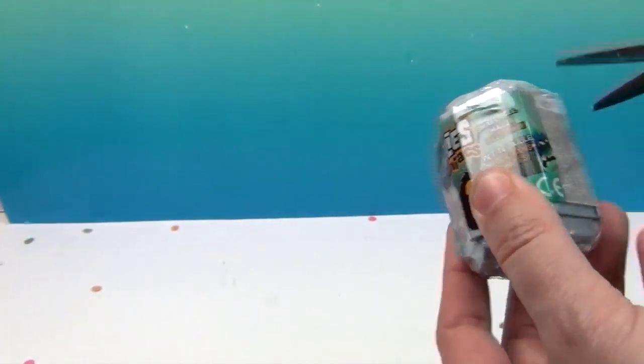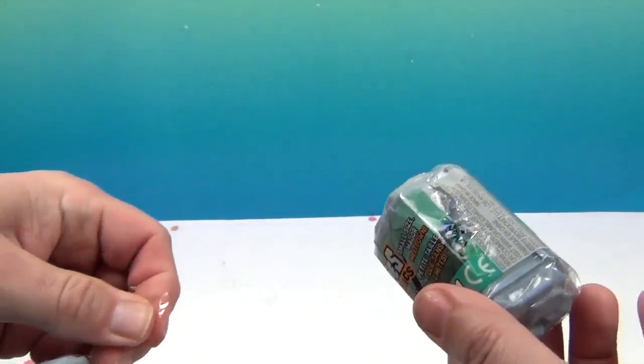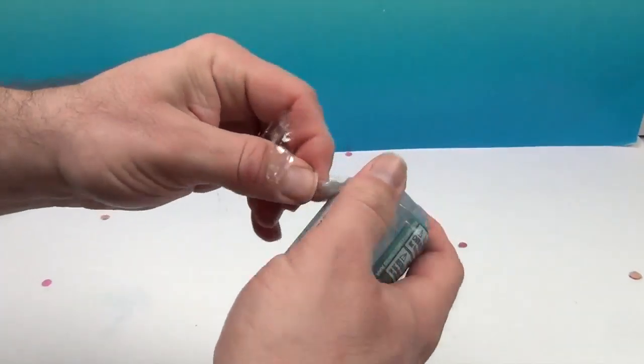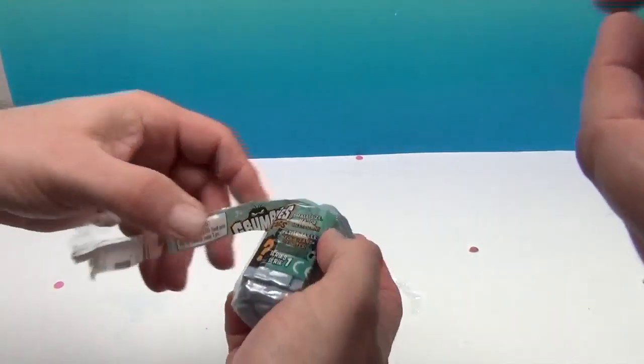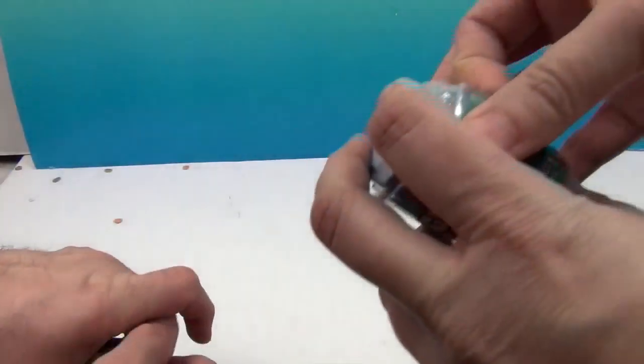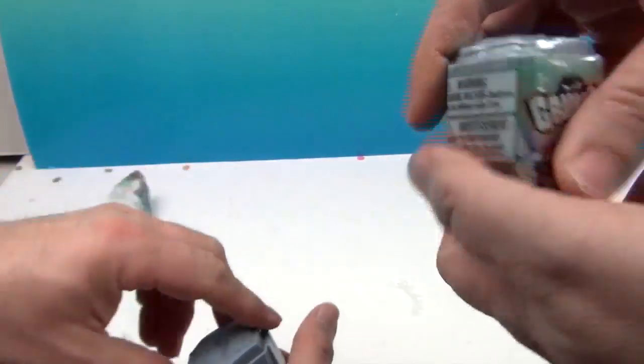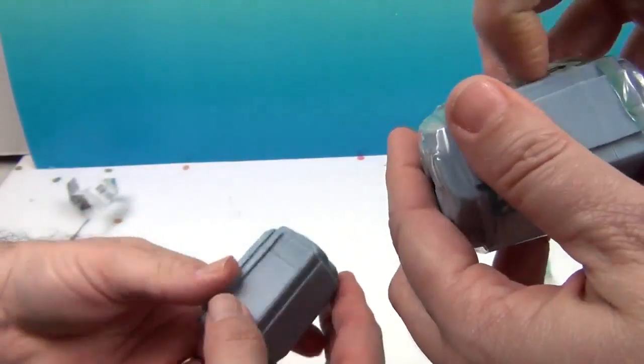Did you find a pull tab on there? Wait a minute, you're not on camera! He's trying to get it open for me. I'm going to win. Do you have to be on camera to win? Mine popped open — I've got to get it put back together without looking at it. Okay, there we go.